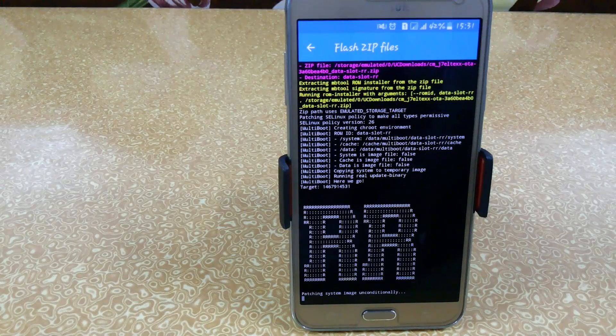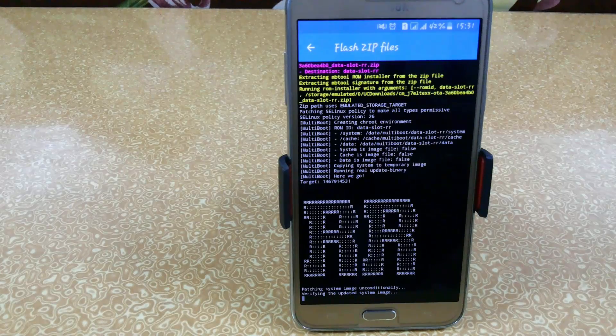Depending on your phone speed it will automatically flash the file. I want to tell you that this ROM is very much faster than the latest build of CM13, and the Geekbench and AnTuTu scores are quite better than what I was getting in CM13, A7 Sport ROMs, A5 Sport ROMs, or stock ROMs.